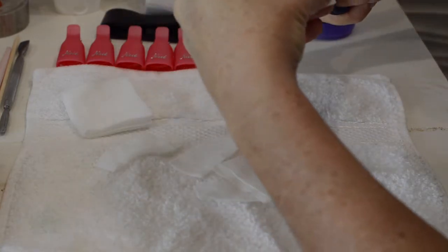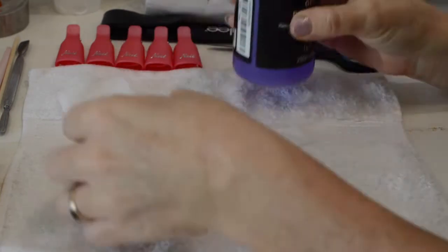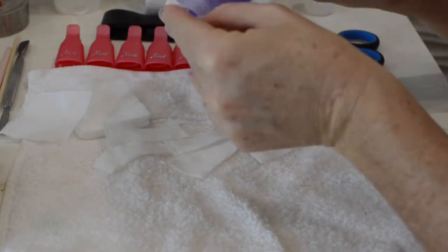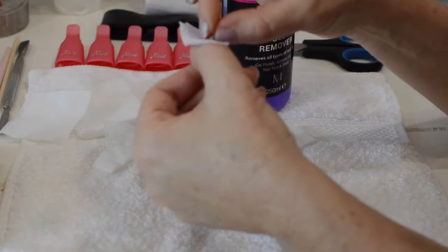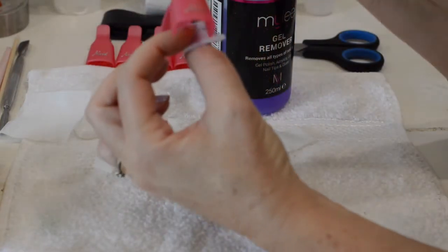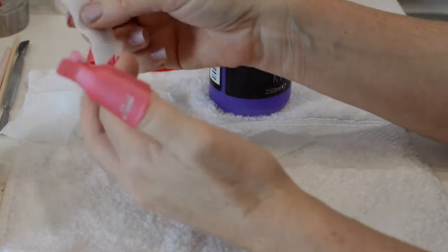Soak each one individually in a little bit of the gel remover. Then you use these plastic clip-ons that I bought from the Chinese shop, but you can also get them from Amazon — they're really cheap, about five pounds. I just bought five because I knew I wouldn't be able to do ten at the same time.